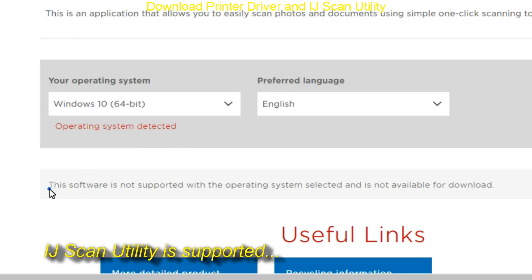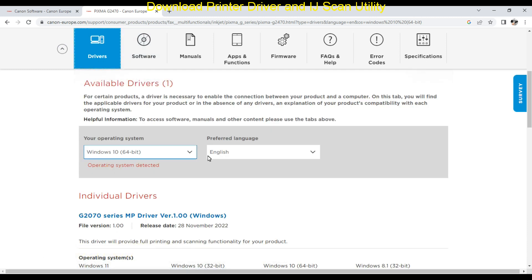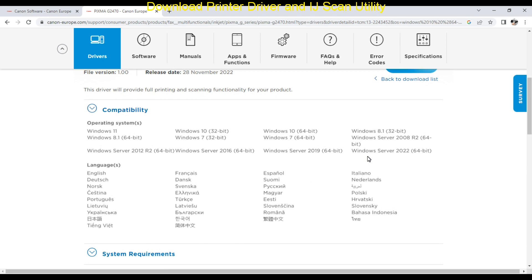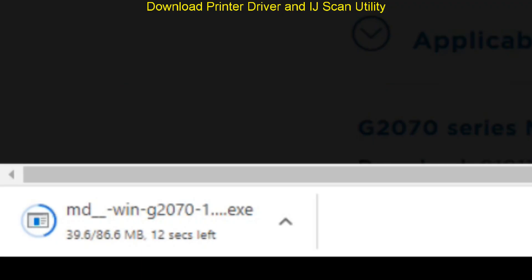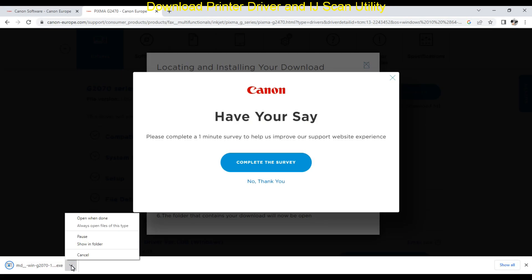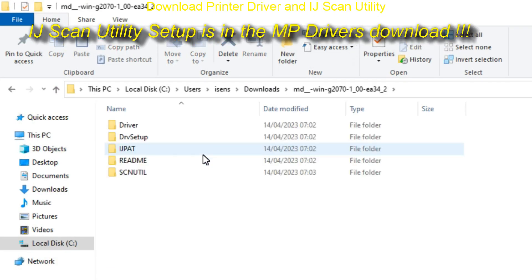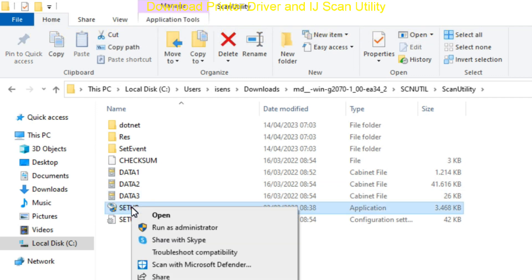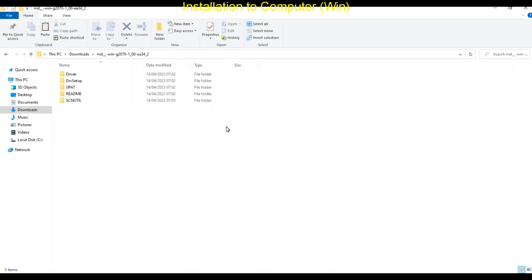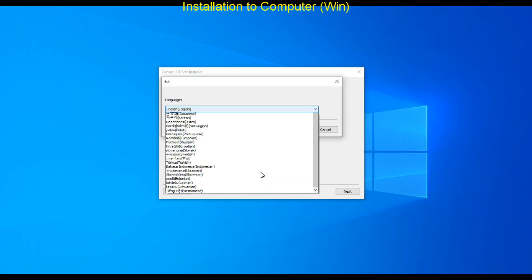Here I would like to show you where the Inkjet Scan Utility scanning software is. It is supported and you find it in the MP drivers which I download for installation in this video. If your scanning software is not automatically installed then you can manually run the following setup. In this video I cover the USB installation and run the setup of MP drivers. At some points of installation I speed up the video a little bit, so the installation may take longer.